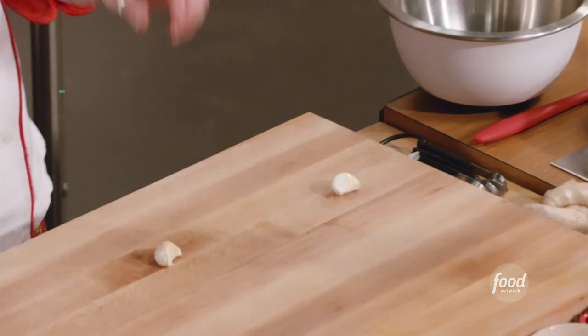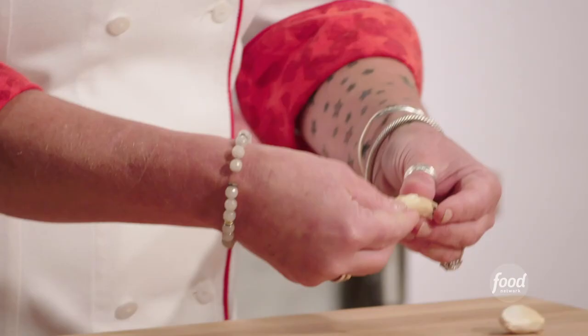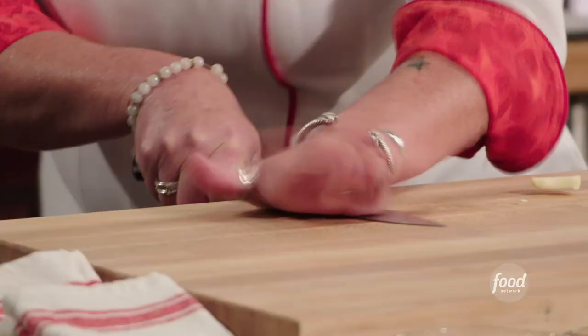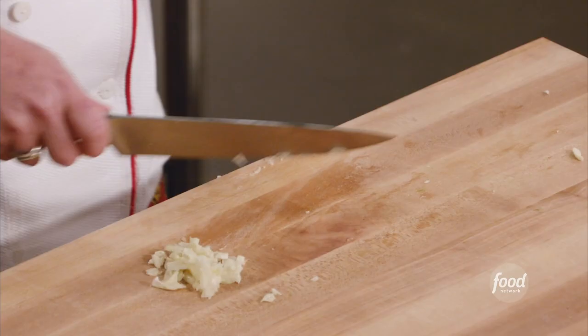Now we have garlic. I'm going to take my knife and just give it a little tap — and look at that, the skin flies right off. I'm gonna put it right towards the edge of my board and my knife right on top of it. This is fun, this makes you feel like a badass. Get in there and smash it. So what we're doing is breaking all the cells of the garlic so that when it hits that hot oil — just give it a little bit of a chop.